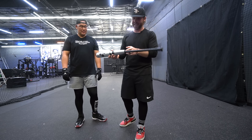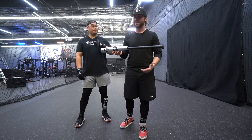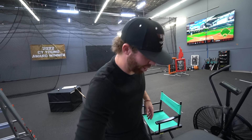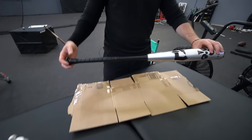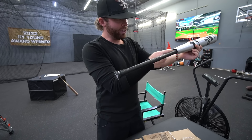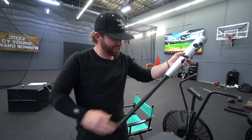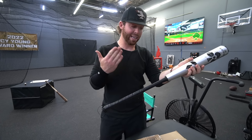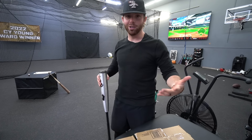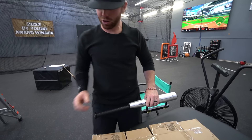We're gonna try to repair it with some super glue in the connection piece. We're gonna see if we can fix it and hit with it, because I know this is happening to a lot of people. So this is a two-piece hybrid bat — composite handle — there's apparently some super strong epoxy that holds these two pieces together. It's been an issue where it's not holding. People are bat-flipping and it's telescoping. This is called the telescoping phenomenon.